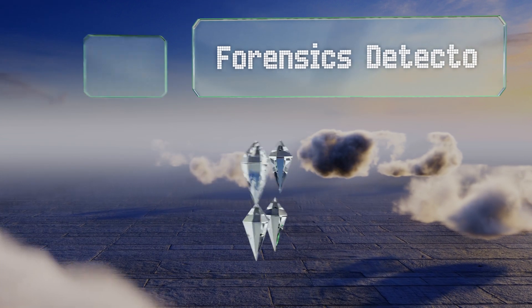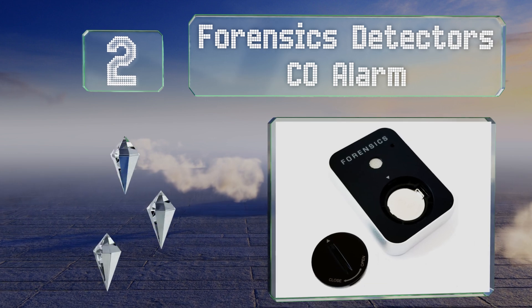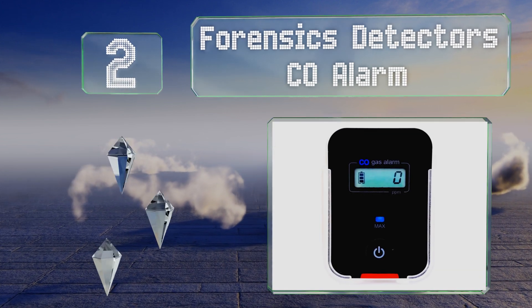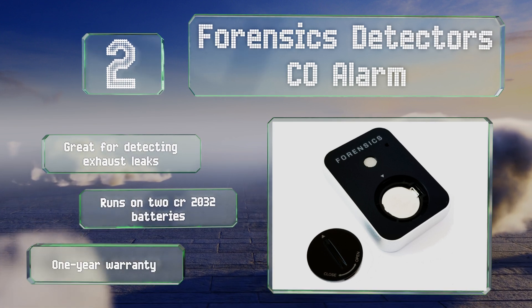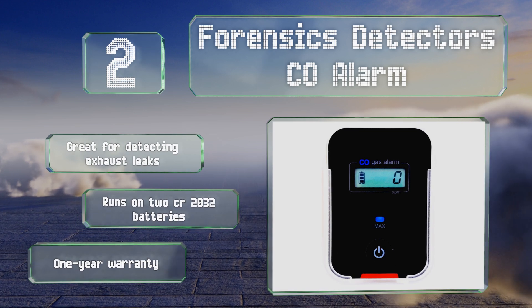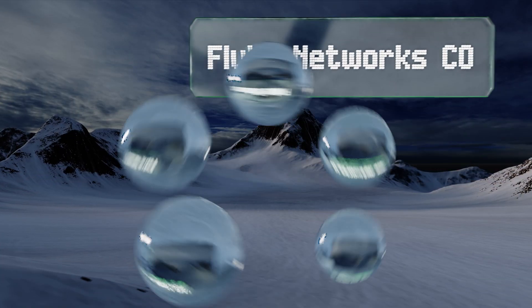At number two, the Forensics Detector CO alarm comes with a handy plastic cradle you can stick to the dashboard of your car, allowing you to use it while on the road and then take it into your home whenever you return. It arrives from the factory calibrated and ready to go, is great for detecting exhaust leaks, runs on two CR2032 batteries, and is backed by a one-year warranty.